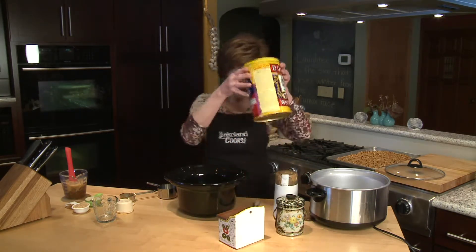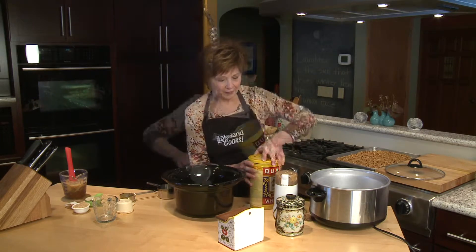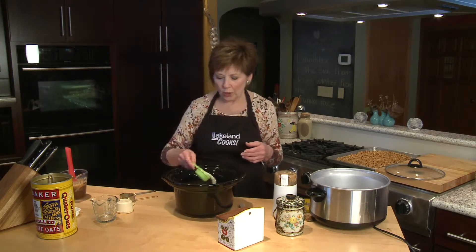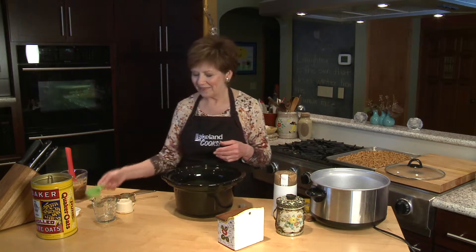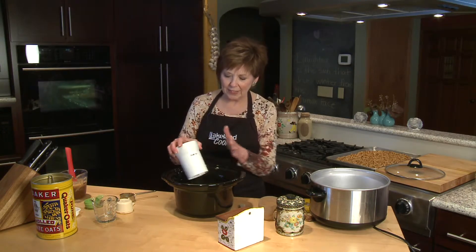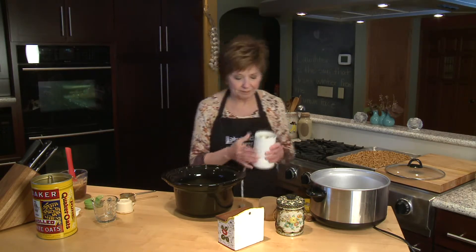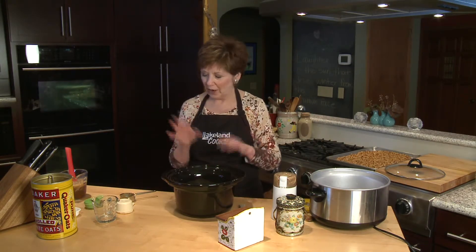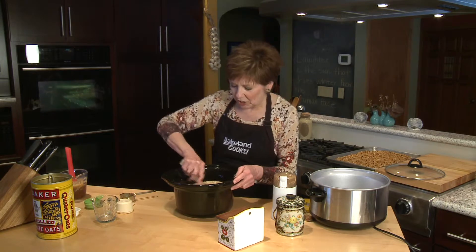While the peanut butter mixture is heating up, you can start measuring your oats into the slow cooker — 5 cups of oats. I like to put in about a quarter cup of toasted coconut, which I just toast in a pan on the stove. Another quarter cup of sesame seeds, and then about a quarter cup of ground flax seeds. I usually put just a tablespoon of flax seeds into my little grinder, which I save just for flax seeds and spices, and once it's ground it comes to about a quarter cup. Add that and give it a good stir.